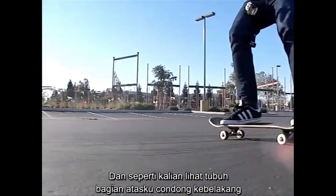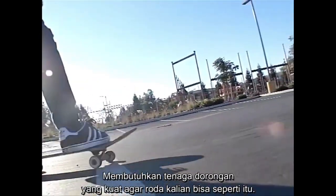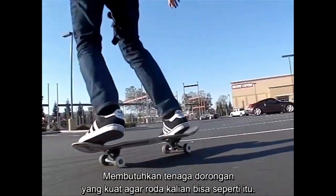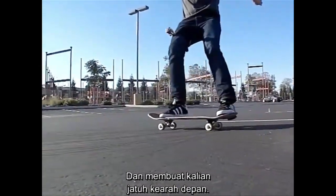My upper body is in the back seat and I'm pushing the board forward. This takes a lot of power, it takes a lot of force to get your wheels to go like that. And sometimes they'll grab on the concrete like you saw right there and then flip you forward.